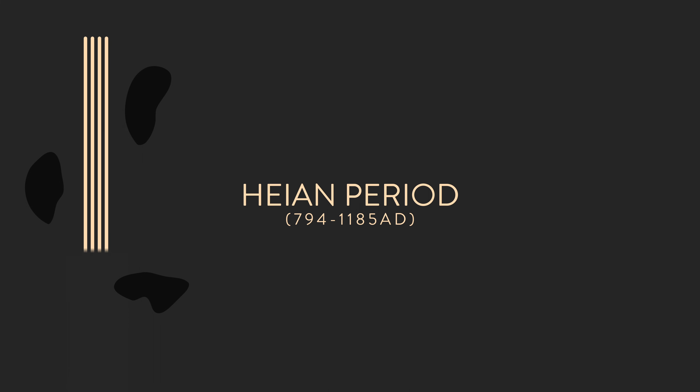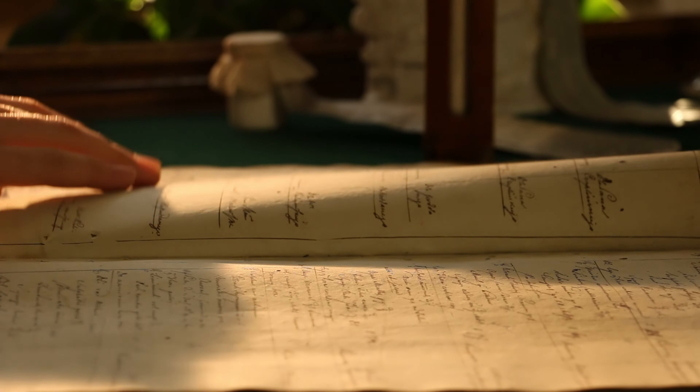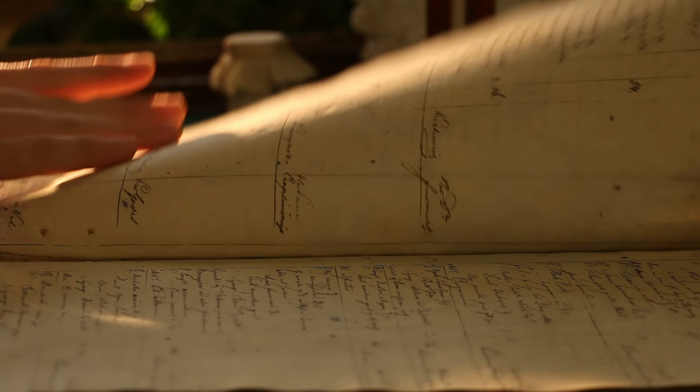Japan's stone gardens existed at least since the Heian period, a period noted for the maturation of Japanese culture as it separated from Chinese influence, as well as the rise of the samurai class. The Sakuteiki, written by Tachibana no Toshitsuna, is essentially the instruction manual for Japanese gardens.